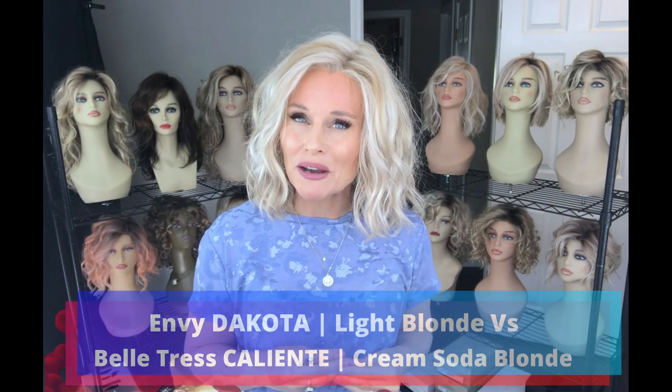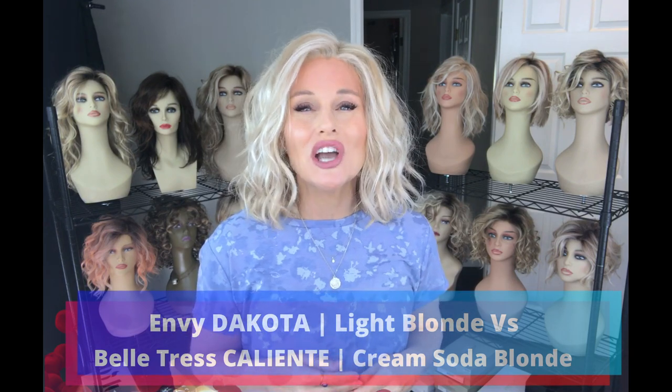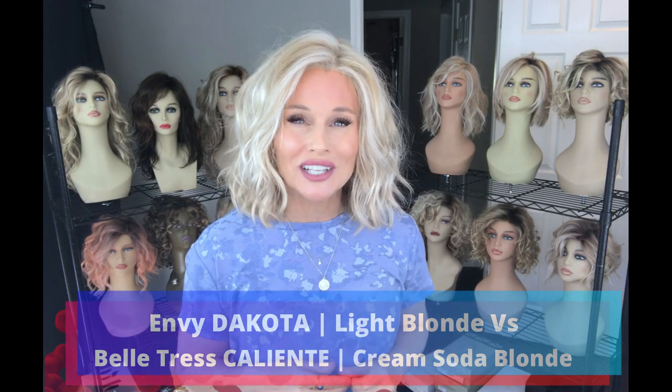There's no shortage in the market today with these kind of medium length lob style cuts with lots of lazy beach waves. We're going to compare two of them today, very similar in style and color. The first one, which is the one I'm wearing, is Dakota by Envy in the color light blonde. We're going to compare that to a style by Beltres called Caliente, in one of their newer blonde shades, cream soda blonde.